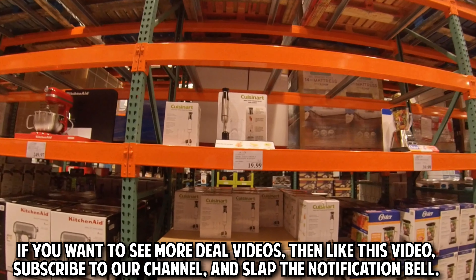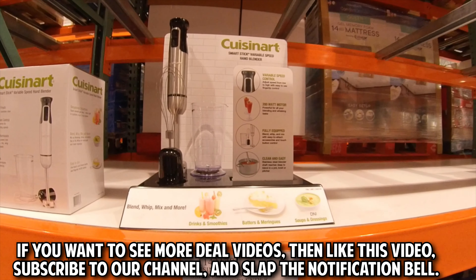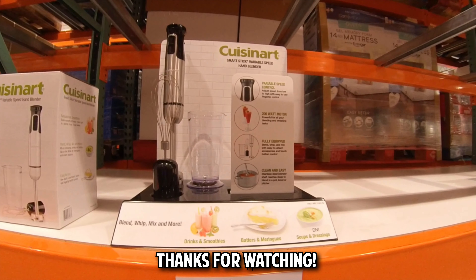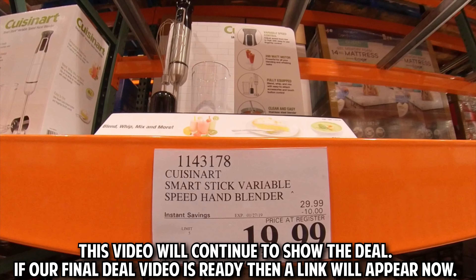If you want to see more deal videos, then like this video, subscribe to our channel, and slap the notification bell. This video will continue to show the deal, and if our final deal video is ready then a link will appear now.